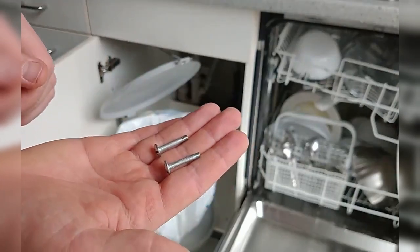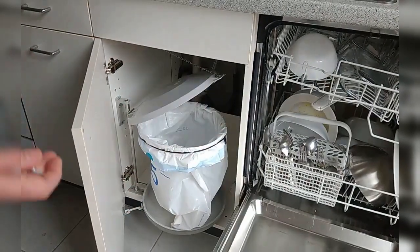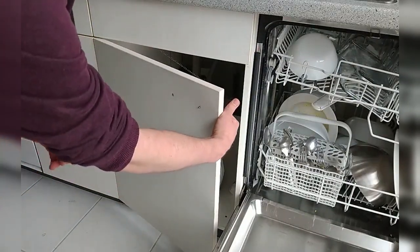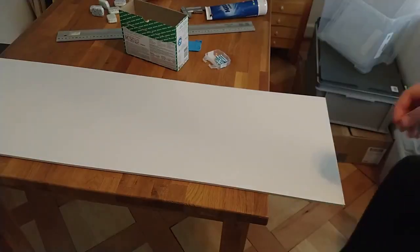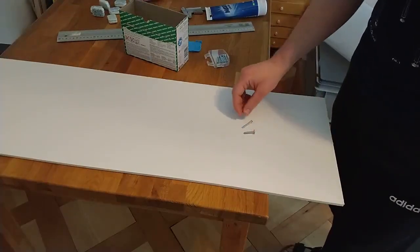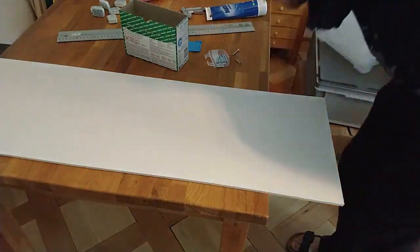I'll take the screws to the hardware store to match them. After a quick measurement I can see I'll definitely need to buy longer ones — there's barely anything sticking out on the other side. So the plan is: new holes, new screws a bit longer, and with a countersunk head. Perfect.